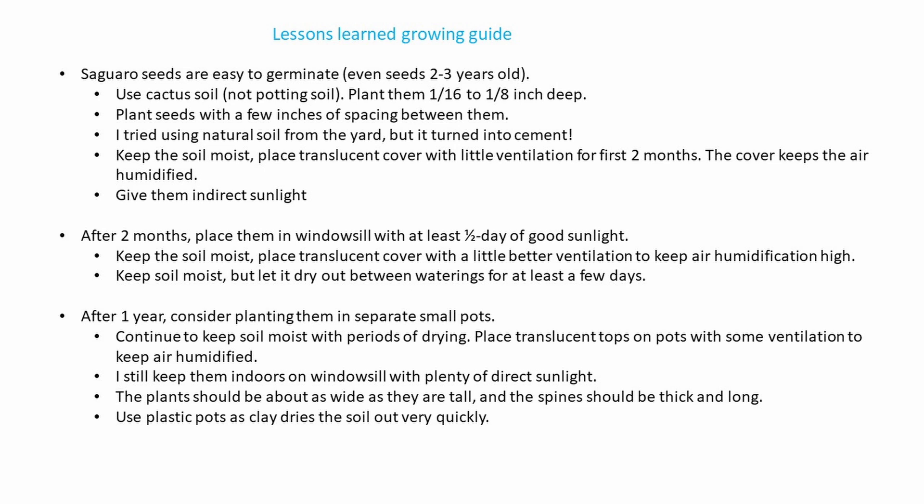After about two months, place them in a windowsill with at least a half a day of good direct sunlight. Keep the soil moist.